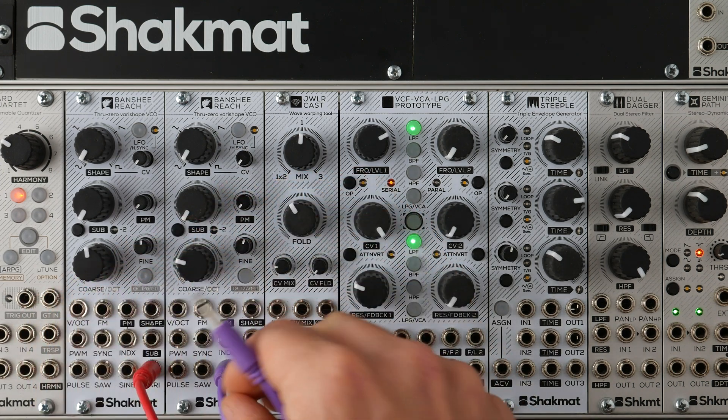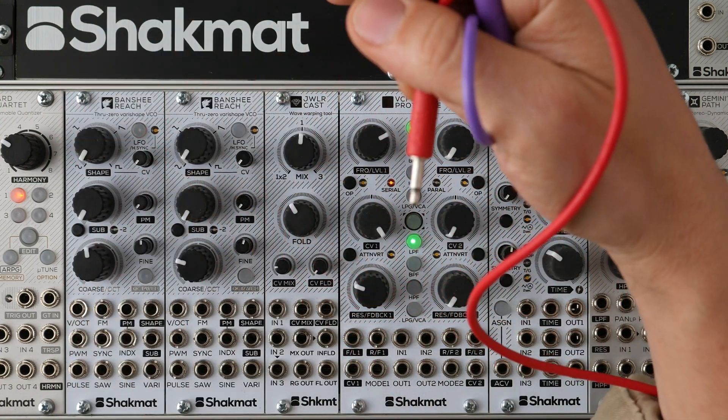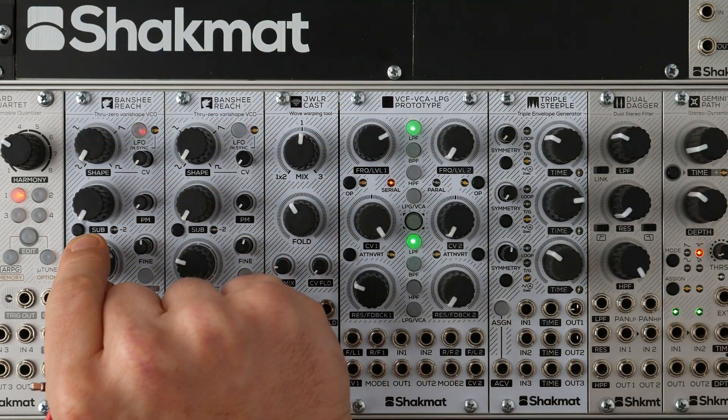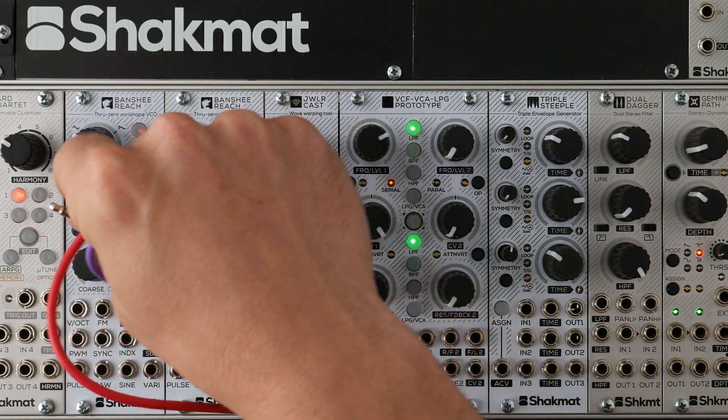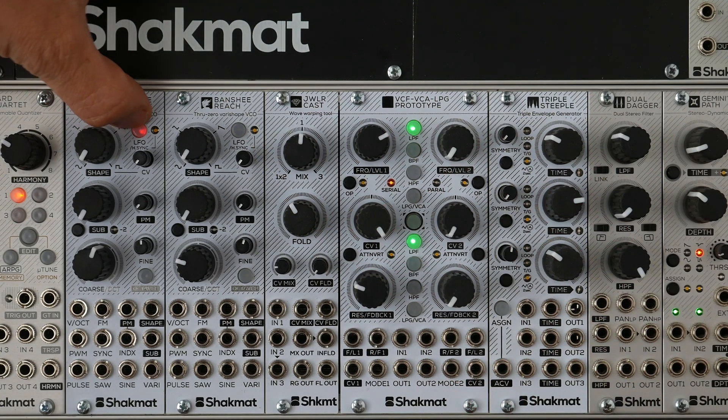Also, the module can function as an LFO by pressing this button, so you can have a vari-shape output LFO. There is also a sync input, which can be a hard sync or soft sync.